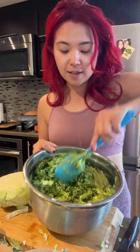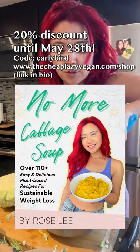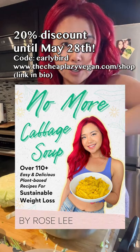If you guys want to check out the recipe plus so many other delicious, healthy recipes, check out my new ebook. It's oil-free and hot girl summer-friendly.